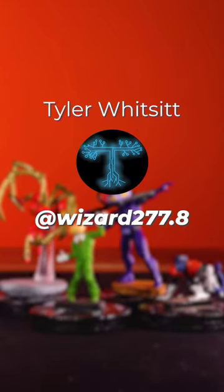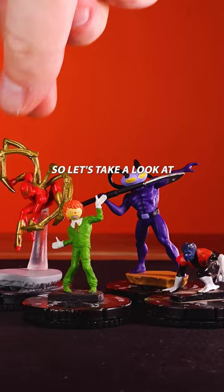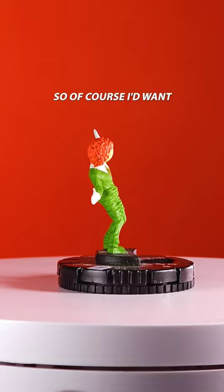I teamed up with Tyler Whitsitt to repaint some Heroclix sculpts of figures that I really like. Let's take a look at Ragdoll. Ragdoll is the best figure that's ever been made, so of course I'd want him to be repainted.